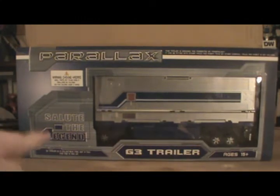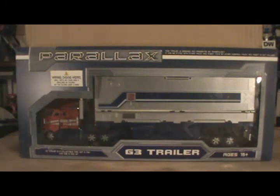It exists! To salute the legend! The legend being your own Classics Convoy, Encore Henkei Optimus Prime, or whatever.